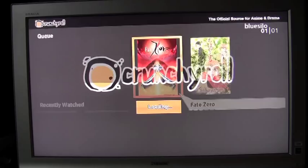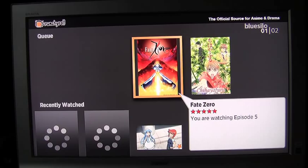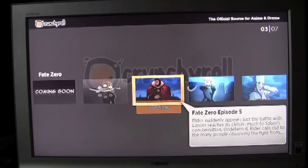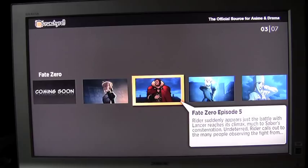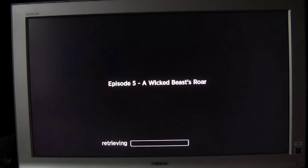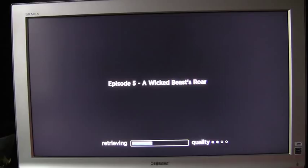Now I'll show you Crunchyroll. Crunchyroll specializes in anime and Korean dramas. I have an account there as well, so I have access to the 720p feeds. Surprisingly, out of all the services that I've tried on Roku, the animation from Crunchyroll seems to look the best. I'm going to be looking at one of the newer series available called Fate Zero. This loads up just as quickly as the other services. I don't know if you'll be able to tell from this video, but this is of certainly higher quality than the previous videos.